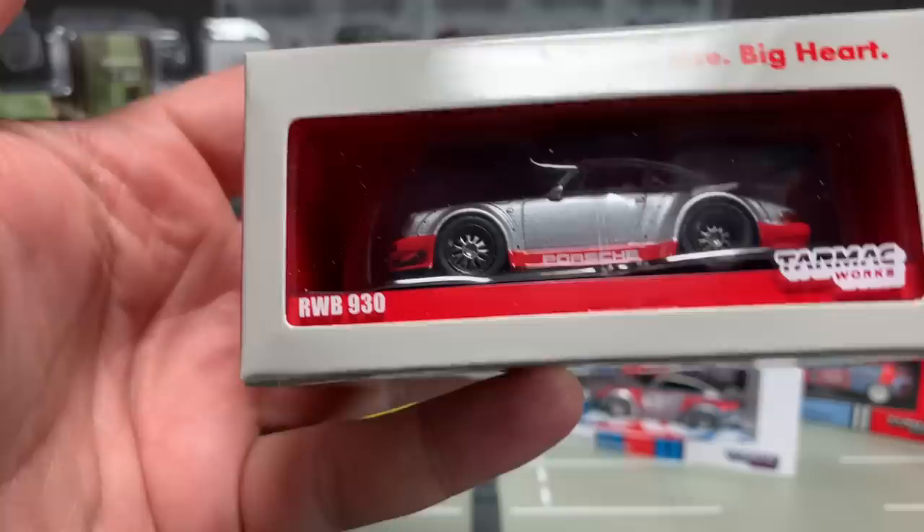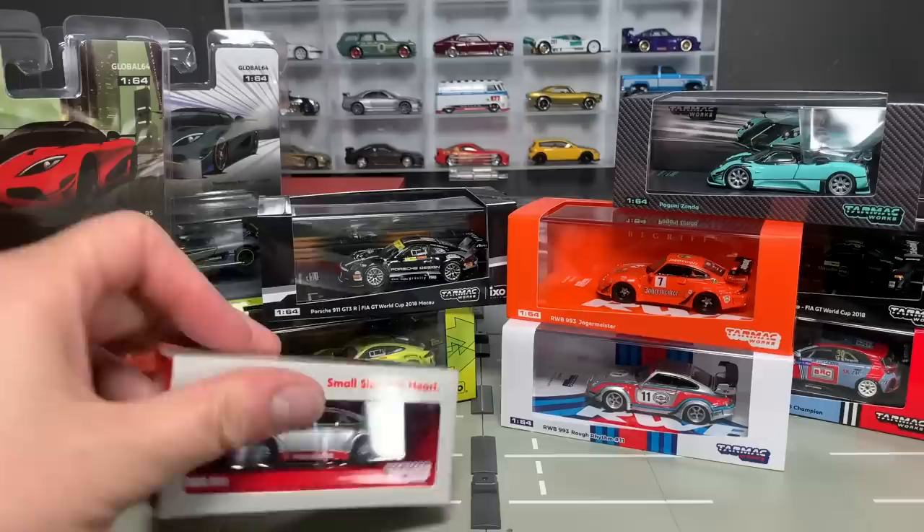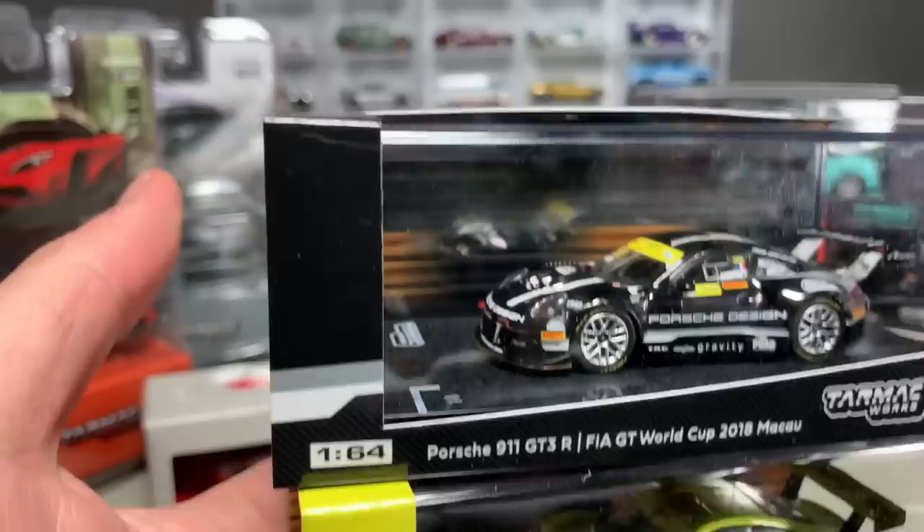Let's walk through the other models we're going to look at. We have this China special edition — it's a little bit different packaging. It's an RWB Porsche 930. Cannot wait to look at that one.